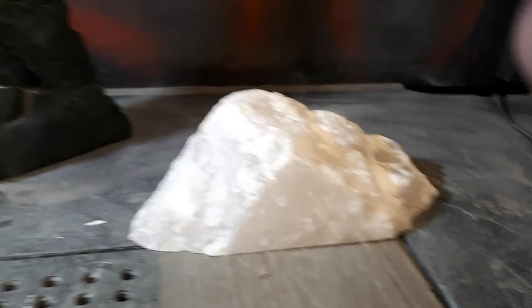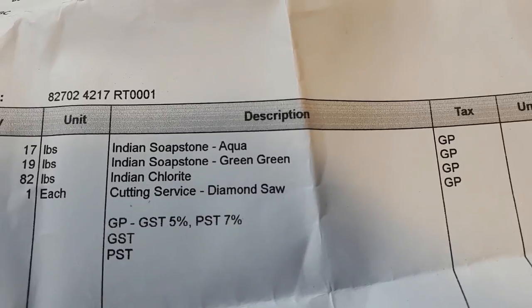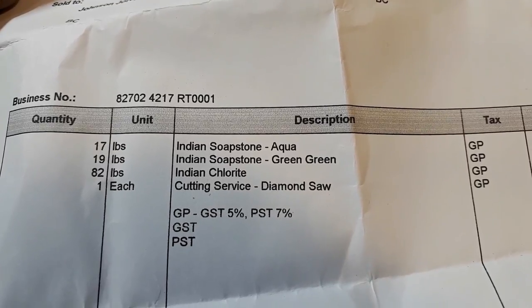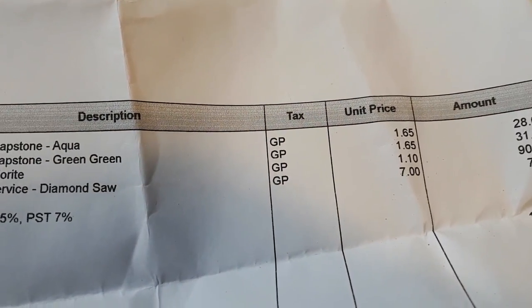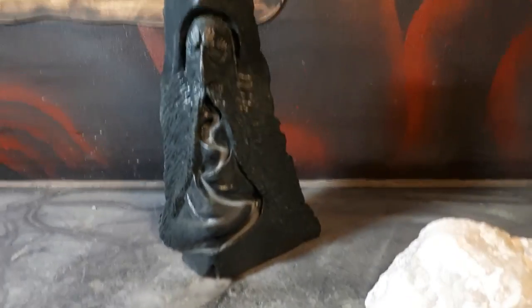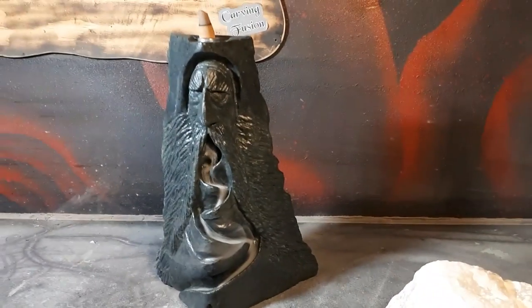Here's my bill for the stone — $176. Here are the different stones I bought: 82 pounds of Indian chlorite at a buck ten a pound. It carves really nicely but it's a lot harder than soapstone. Anyway, let you guys go — hope everybody's doing good.